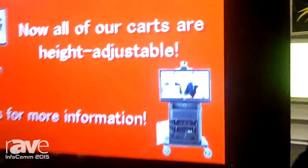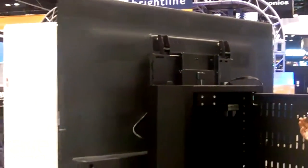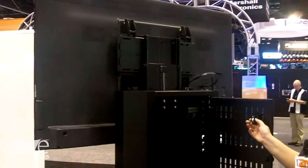It comes with a little remote that you can power your display up or down, depending on what the application needs to be. We designed this to make sure that the customer had optimum viewing in whatever cart setting they were using.